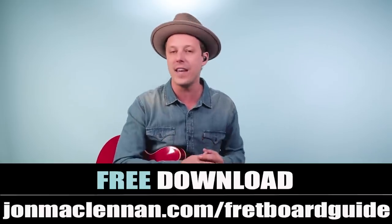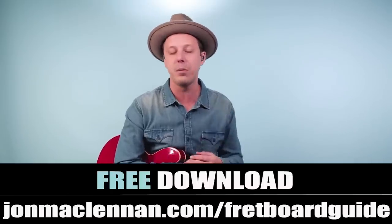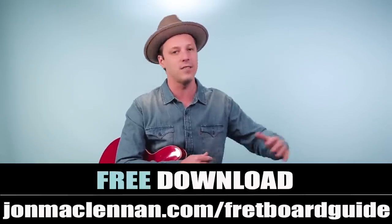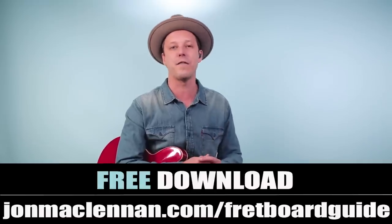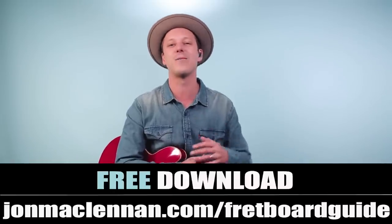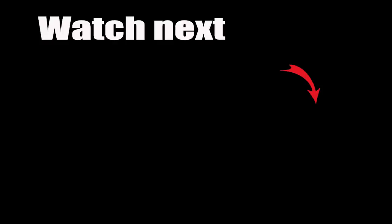Take some of these rhythms and licks and work them into your guitar playing. To help you put this together anywhere on the neck, grab my free fretboard guide PDF — there's a link below this video. It's going to show you the five must-know chords and scales to map out your entire fretboard, completely free as my gift to you. Thanks for watching, thanks for listening, and for more Chuck Berry, check out this video next.